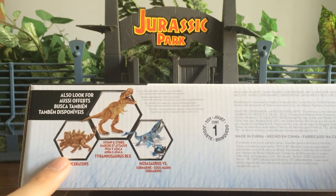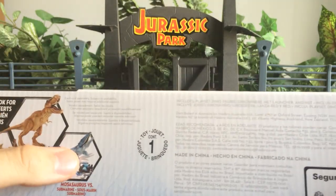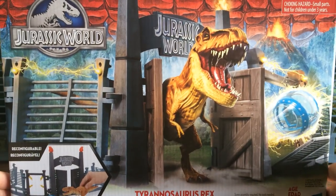Look for the stomp and strike, the Mosasaur, and the Wave 3 Stegoceratops — still haven't seen that in stores. We've seen these other ones, so I guess there is supposed to be a Wave 3. Let's do this and compare it all, shall we.